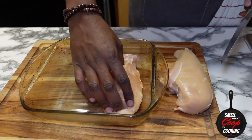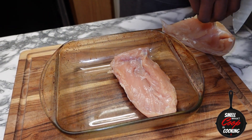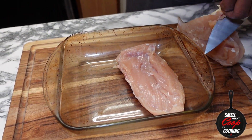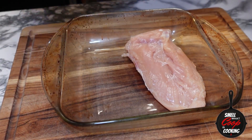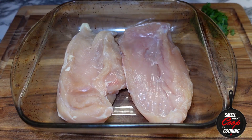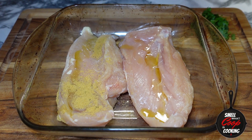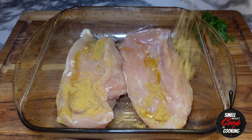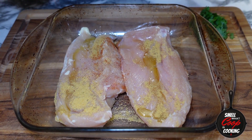I've got a little over one pound of chicken breast here. I'm going to clean this up, add it to my glass baking dish and season these bad boys up. Hit each side with about a teaspoon of extra virgin olive oil. Next, go in with some chicken bouillon — about a teaspoon of that on each.